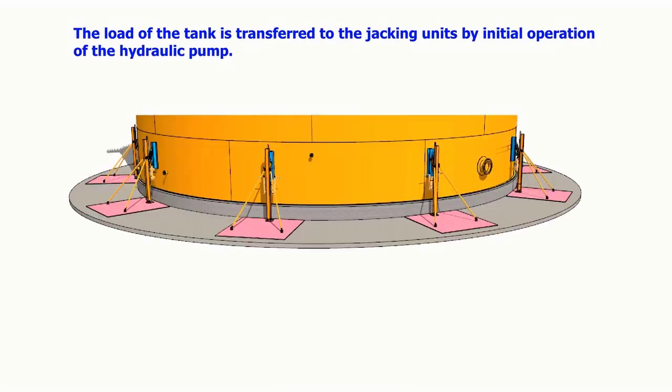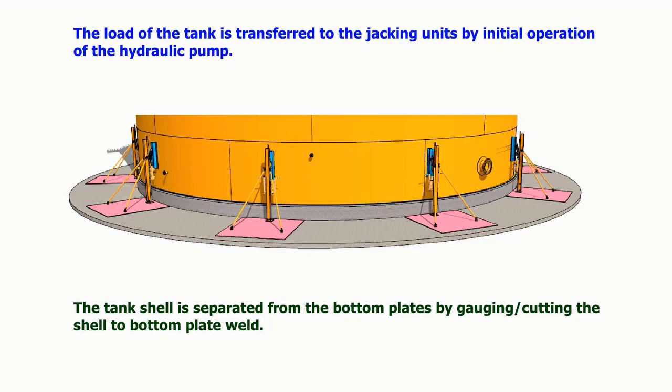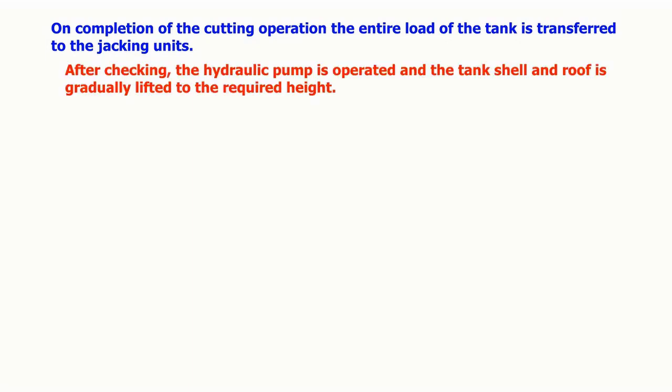The lifting lugs and fend-off lugs are welded to the tank shell. The load of the tank is transferred to the jacking units by initial operation of the hydraulic pump. The tank shell is then separated from the bottom plates by gouging or cutting the shell-to-bottom-plate weld. On completion of the cutting operation, the entire load of the tank is transferred to the jacking units.